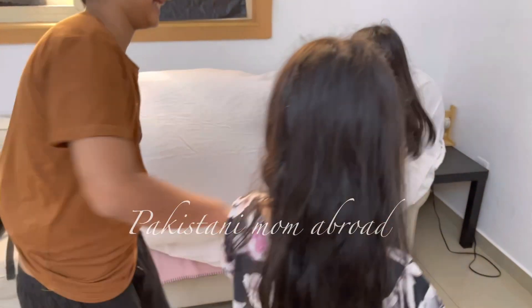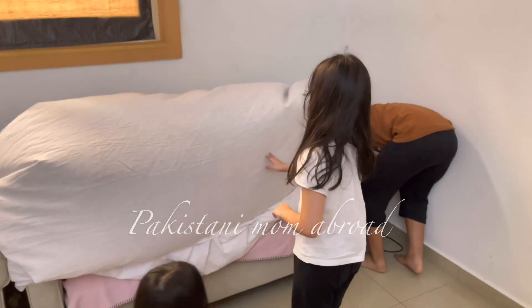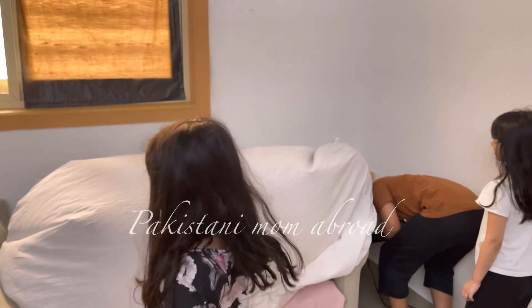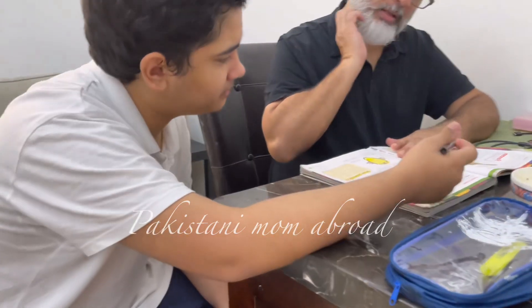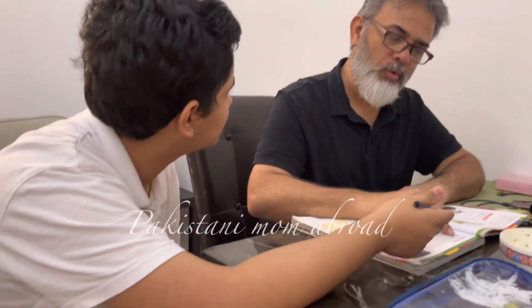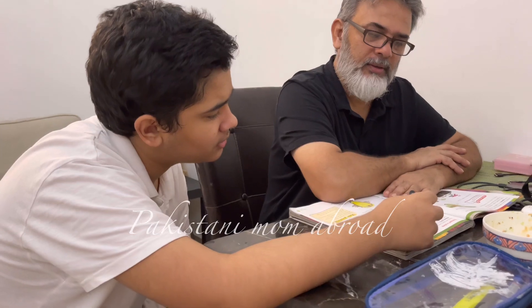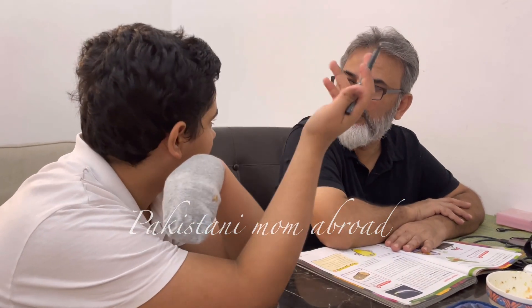Yahan pe bhai-behen aapas mein khel rahe hain. Abdullah andar hai us chaadar ke andar — unhon ne peeche fan chalaya hua hai aur andar hawa bhar di hai, toh woh andar khel rahe hain. Bachche mere kaafi beemaar ho rahe hain — Aniza ko is waqt 102 pe fever hai aur Nabia ko 101 pe kal fever tha. Saare bachon ke yahan pe mera khansi-viral hai, gale ka infection aur fever chal raha hai.